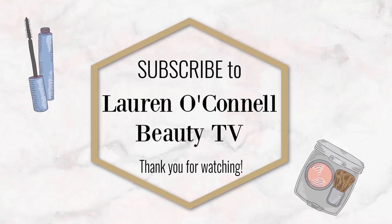Thank you so much for watching. Please subscribe to my channel if you haven't already and don't forget to give this video a thumbs up. Look forward to seeing you again very soon. Subscribe now to Lauren O'Connell Beauty TV and let's navigate together through the world of beauty.